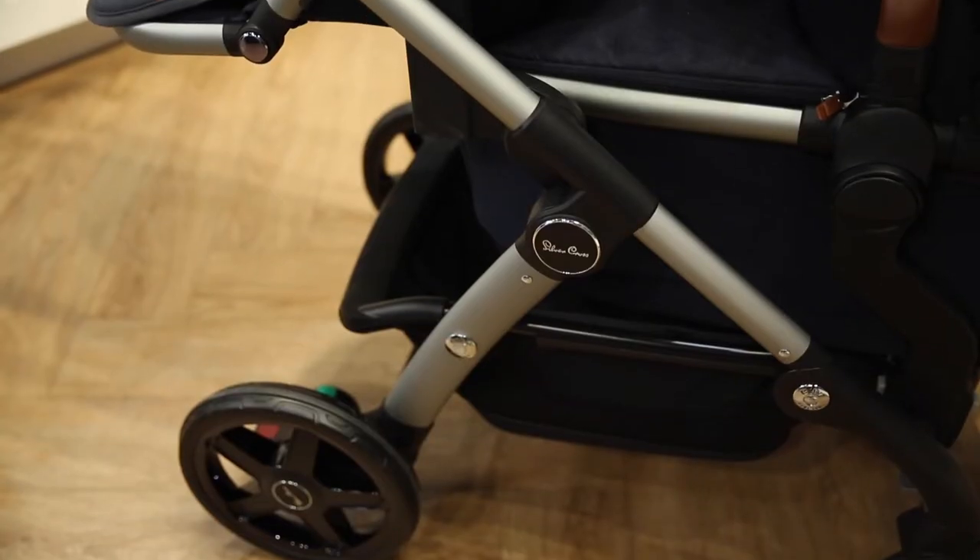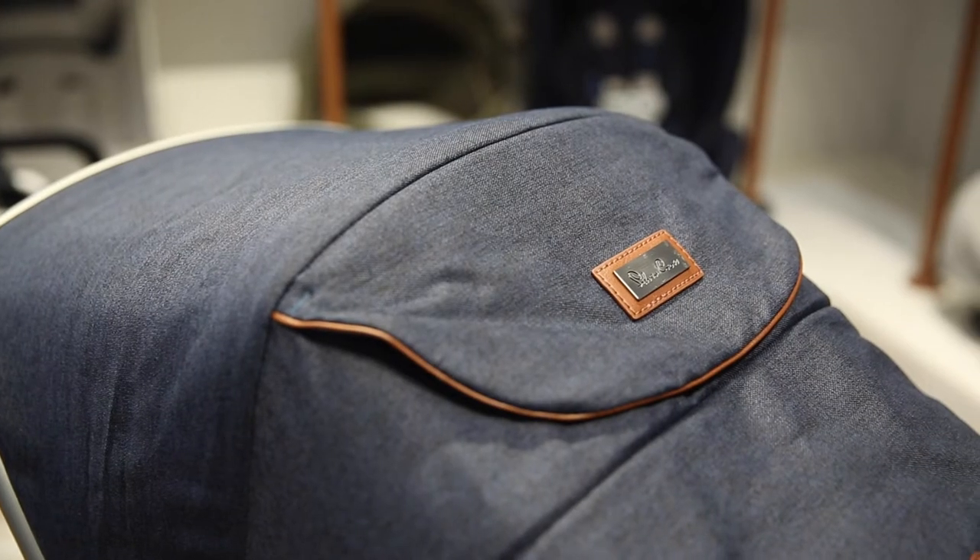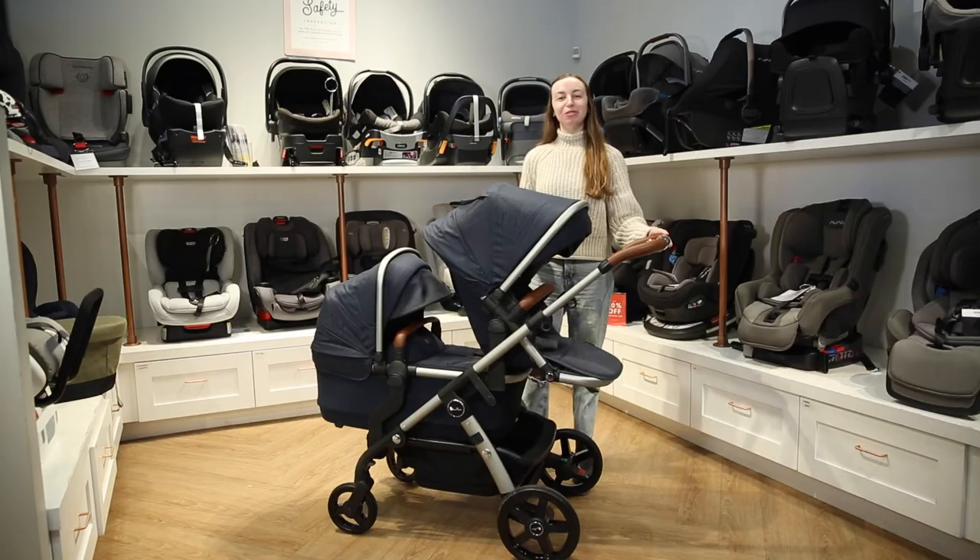One of our favourite features is the chrome and leather detailing you can find throughout the stroller. Now let's go over some of the stroller's notable features.